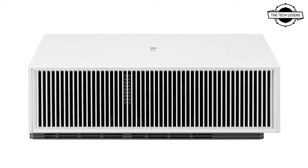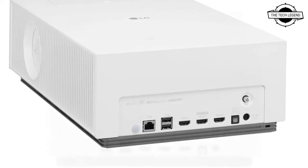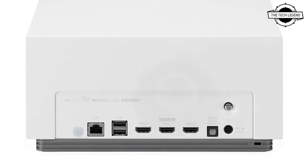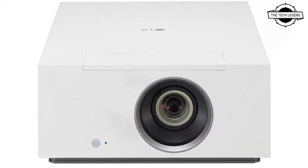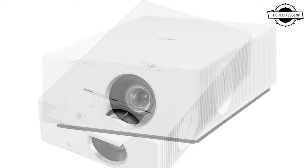This projector was produced to enhance home viewing by projecting a large screen with 4K quality in a compact size. The light source consists of a blue laser and red or blue LED lamp. In comparison to the conventional kind which used the DLP color wheel approach, it eliminates color shifts and rainbow noise.